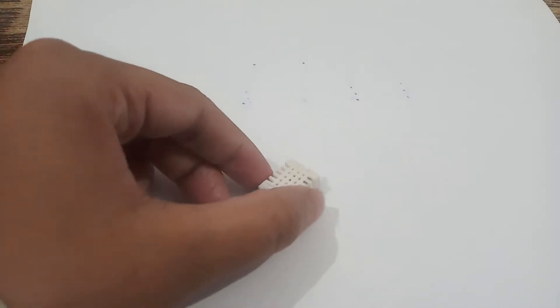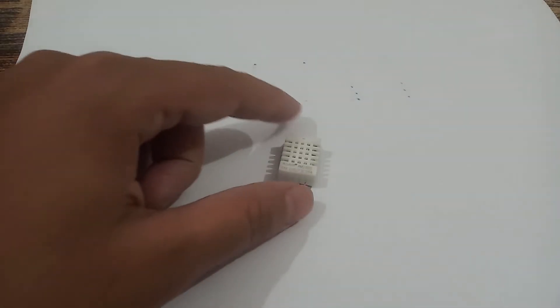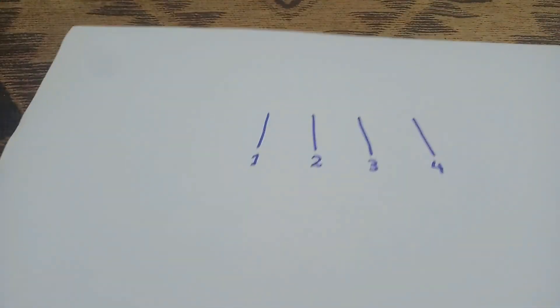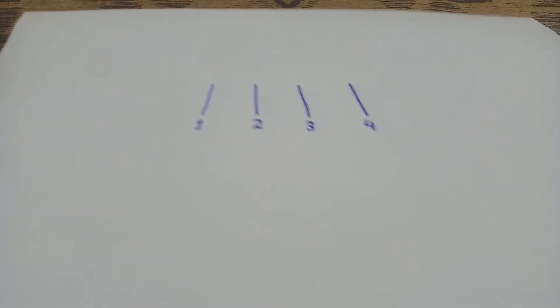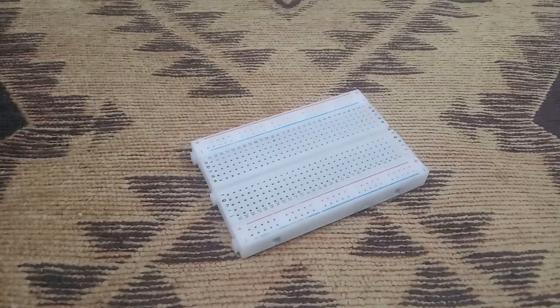There are two types of temperature sensor available in the market. The one we are using in our project is the DHT22, which consists of four legs — meaning there are four pins in this sensor. We will also use a breadboard, which is the third component of our project.